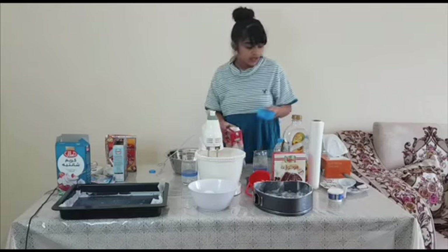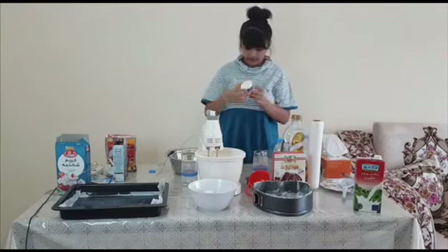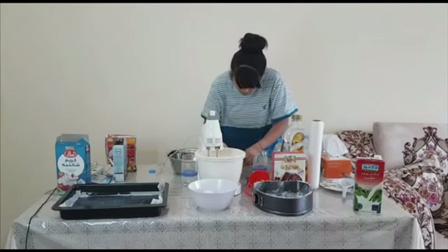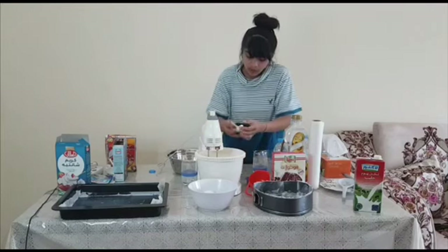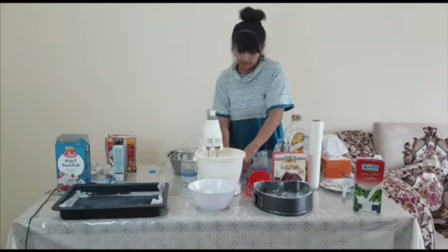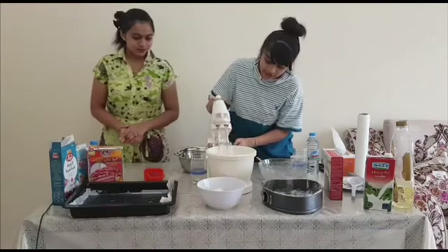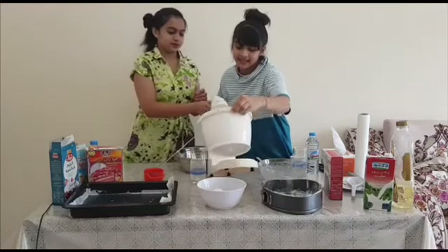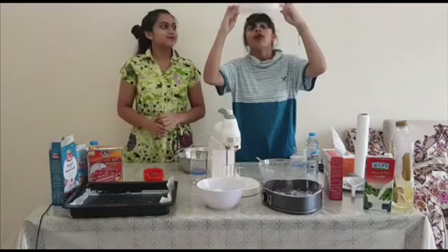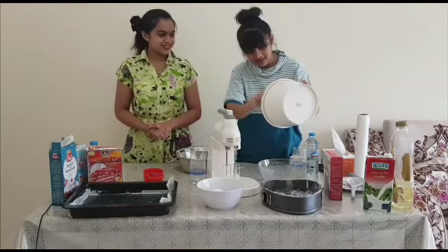Guys, I add two cups of milk, and now we want vanilla powder — just half of it. Now we need to check it. This is how it looks like. Now I need to check it.